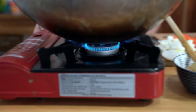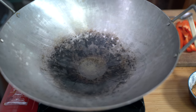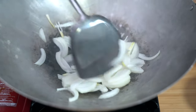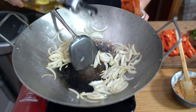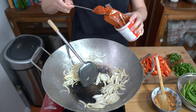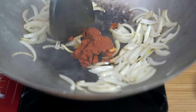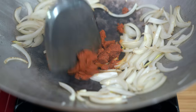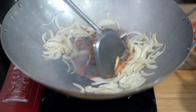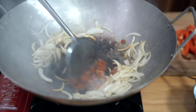Heating up my wok on medium. Once you see that wisp of smoke, add two tablespoons of cooking oil — I'm using avocado oil today, but you can use any neutral oil. Add your onions and stir-fry for about a minute or two. Adding a little bit more oil into the middle of the wok, then adding about three tablespoons of curry paste. I'm going to fry this up a little bit in the oil to get the flavors going. Also adding a tablespoon of sugar — though you might need to adjust it for your curry paste.